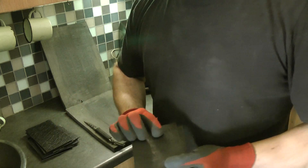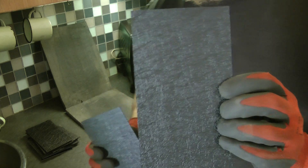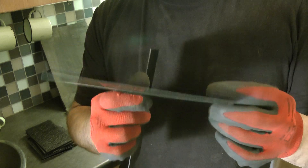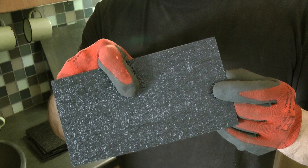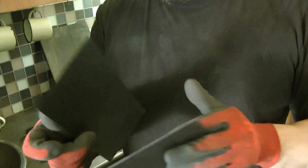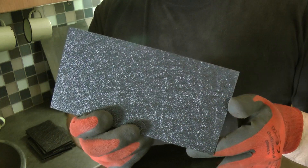Now locally we don't find Kydex, and if we want it we have to import it. But this is a local equivalent, it's called ABS. And it has got what they call a leather pattern on the one side, and it is smooth on the other side. I use this as a substitution to Kydex.